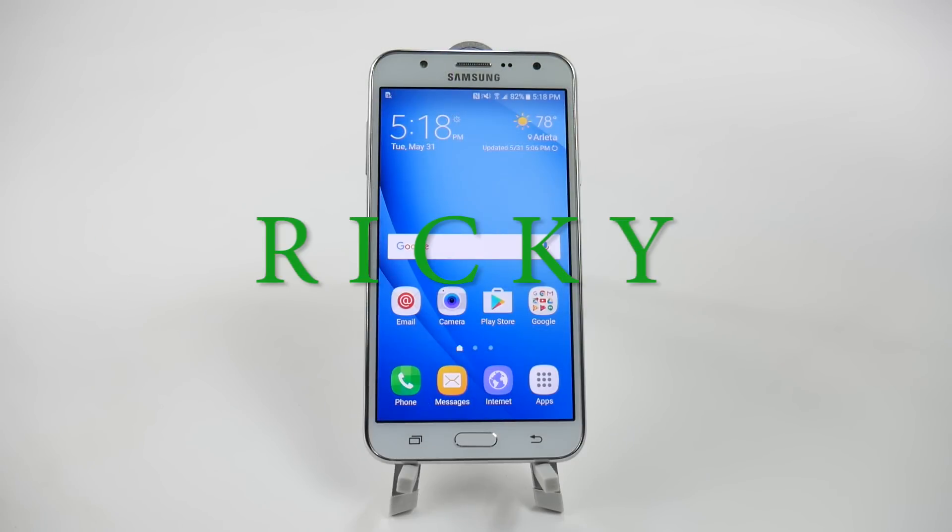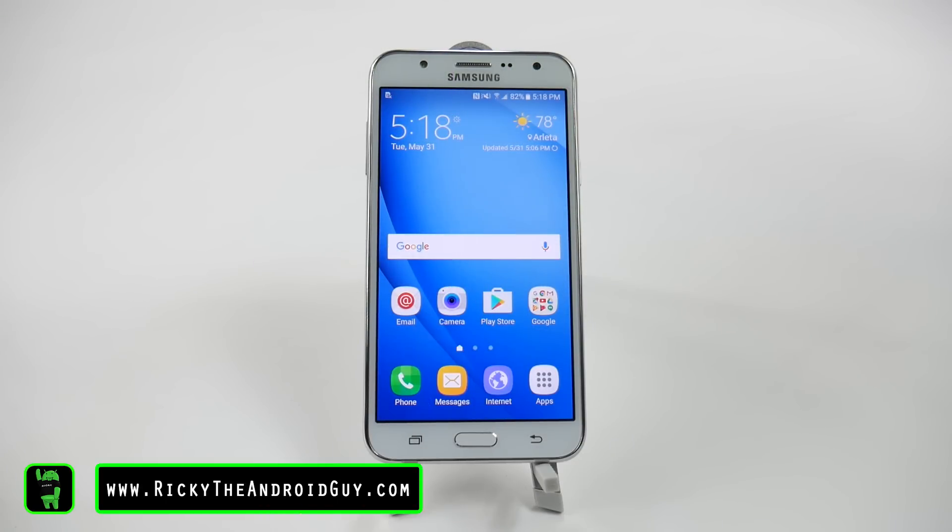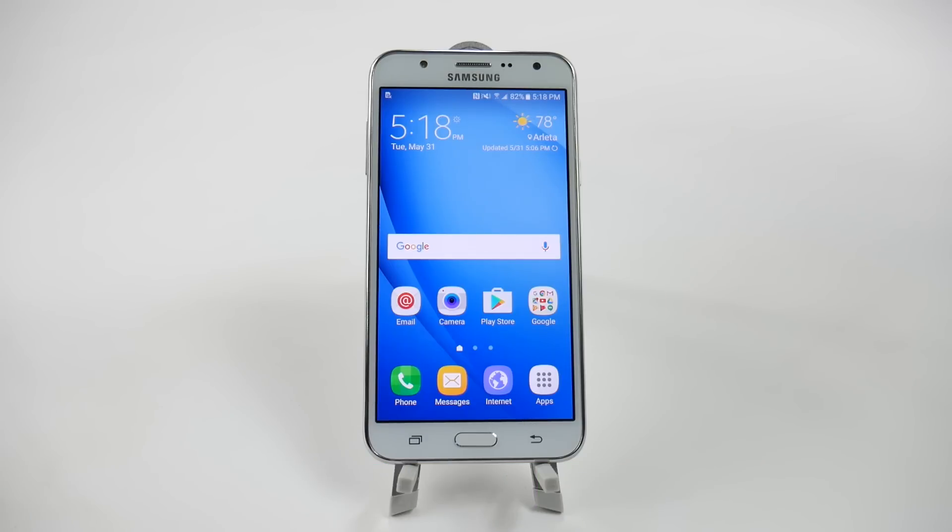Hello, this is Ricky, the Android Guy. Hey guys, today I'm going to be showing you how to speed up your Galaxy J7.